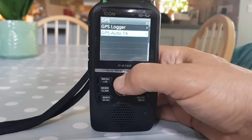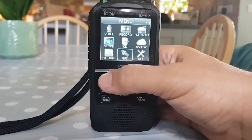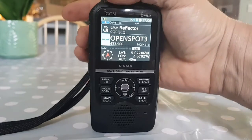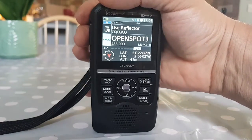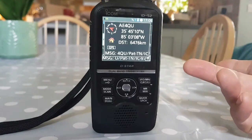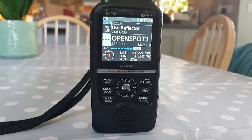GPS Auto TX is off at the moment because we're going to TX with the PTT. Going back into the GPS menu - that's your GPS menu, you've seen the satellites. We'll turn to a quiet channel - OpenSpot 3, we're on a user reflector. There's someone calling in there. This is what comes through - if they're transmitting DPRS it will come through, but this station isn't transmitting DPRS.